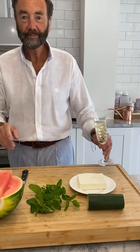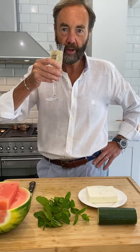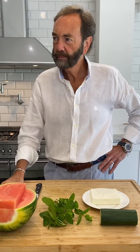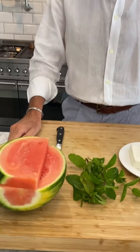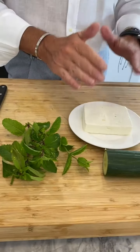Hello everybody! The weather's warming up and I'm going to do something for a warm weather salad. Really simple — we are going to do a watermelon, feta, mint, and cucumber salad.